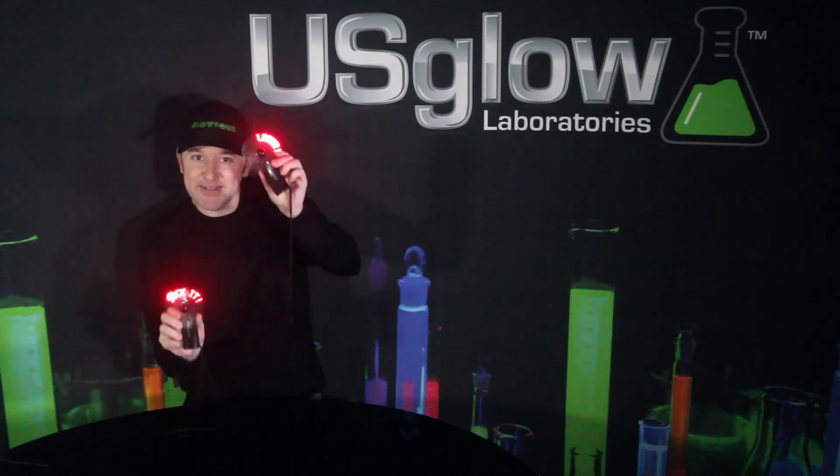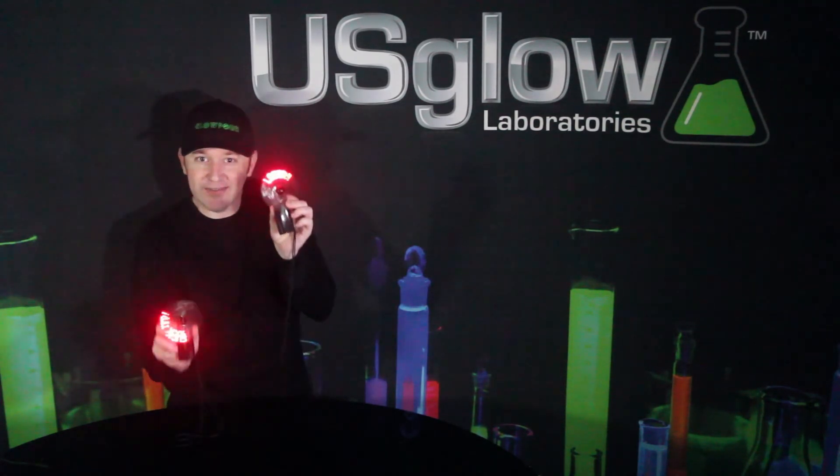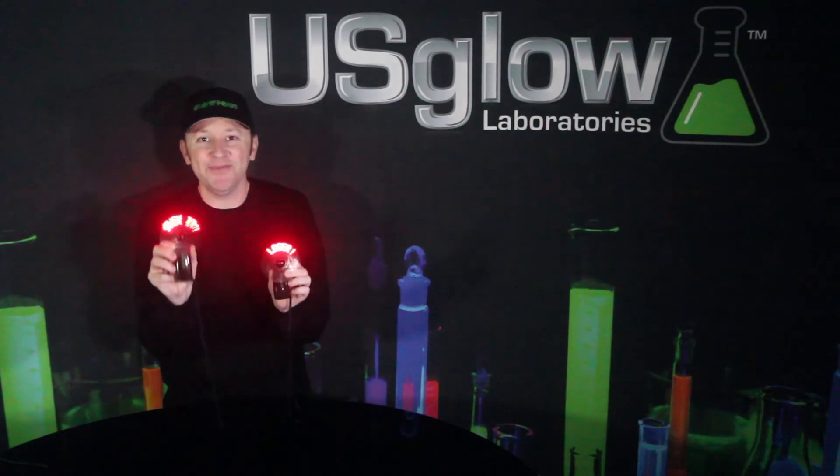Anyway, you get the idea. When someone's trying to shoot, pop these puppies on — you're good to go. Have fun.